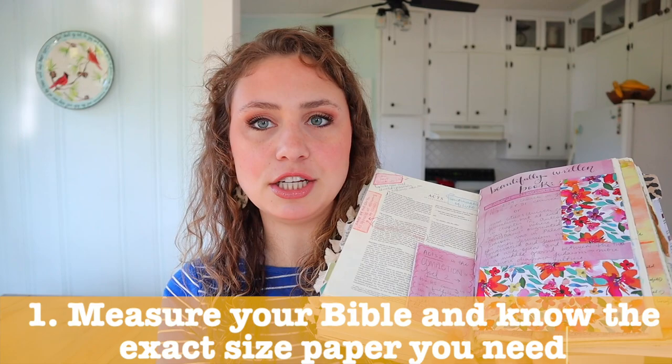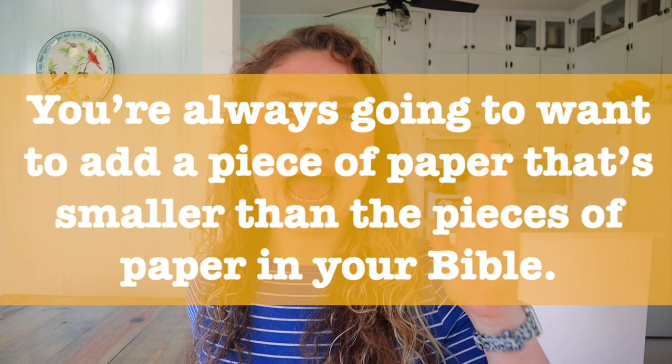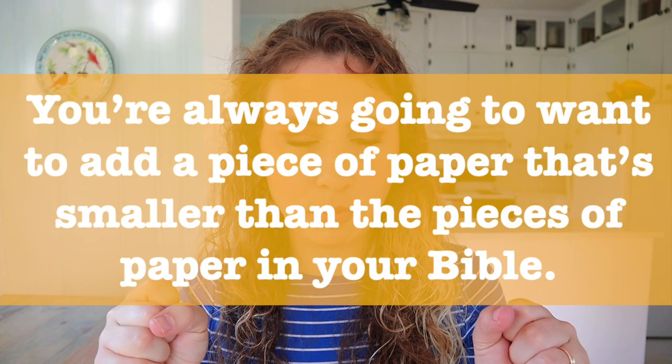First general rule when it comes to adding an entire sheet of additional paper to your Bible: you want to have a general idea of how big your Bible journaling pages are. Measure from the seam out to the edge, up and down - measure all the different lengths. Then the piece of paper you add into your Bible should be slightly smaller, maybe a millimeter smaller on the height and on the width, because otherwise it will stick out on the edge.